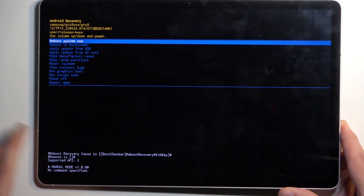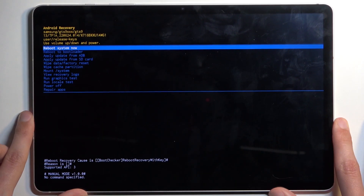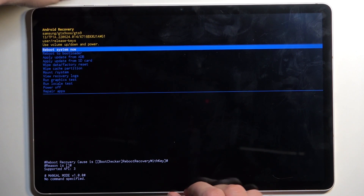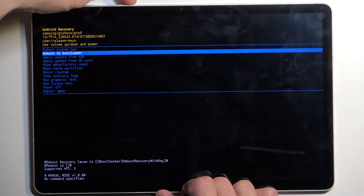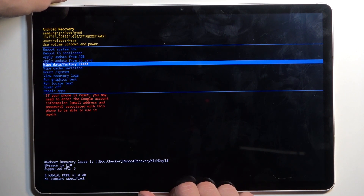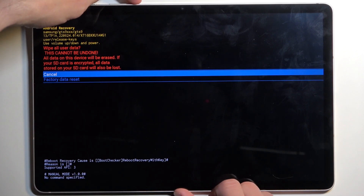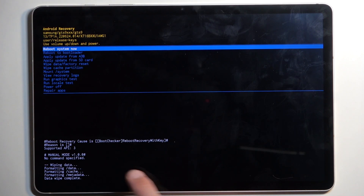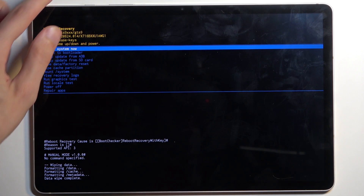This will boot us into recovery mode. You can also get rid of the cable now — it was only needed to boot into here. Once in recovery mode, use the volume buttons to navigate up or down. Press volume down to select 'Wipe Data / Factory Reset' and confirm with the power button. Then select 'Factory Data Reset' again and confirm. The data wipe completes pretty quickly.